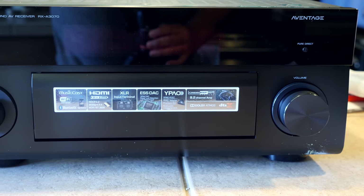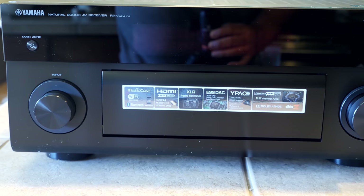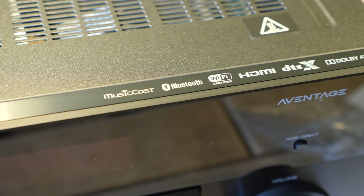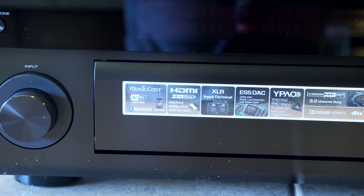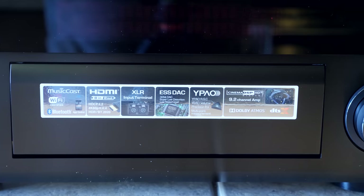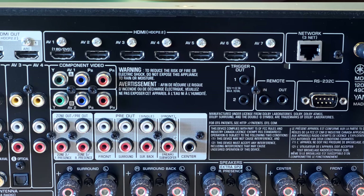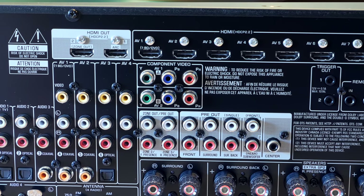Today we're talking about the receiver I chose. I reached out to Yamaha and they were kind enough to send it over for the home theater package we're doing. This is the Yamaha Aventage RX3070, which is basically one of their top-of-the-line models. It's got a whole lot of features: 4K, HDR, and a Dolby Vision firmware update is reportedly coming. It also has eight HDMI inputs — that's a lot. The average person might use three or four, though I've actually filled up all eight.